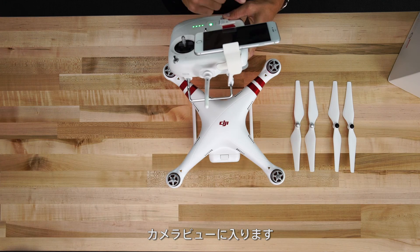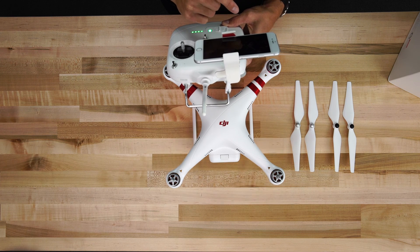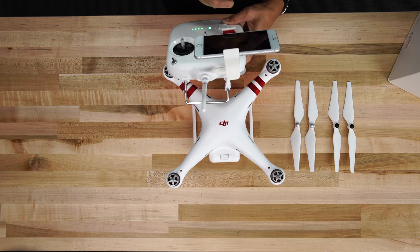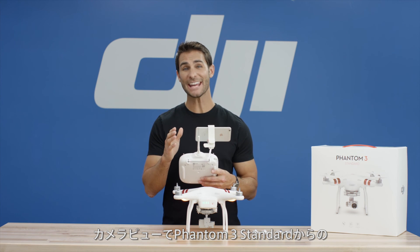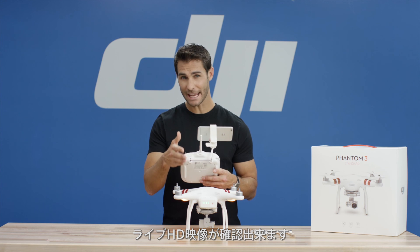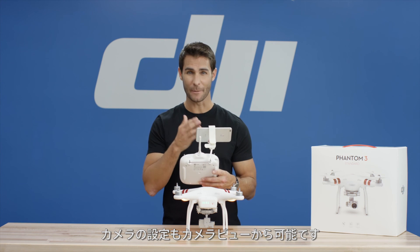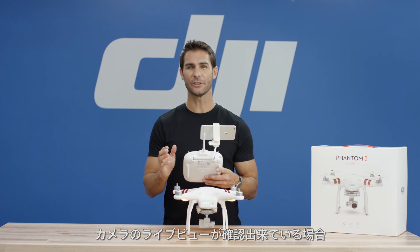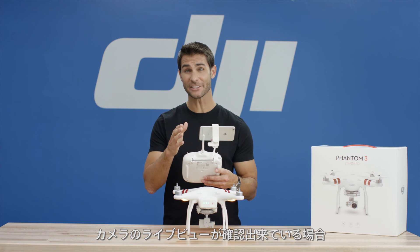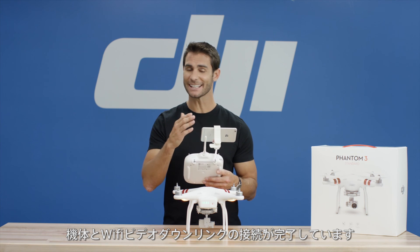Launch the DJI GO app and enter the camera mode. The camera page contains a live HD video feed from the Phantom 3 standard's camera. You can also configure various camera parameters from the camera page. A live camera preview from the Phantom 3 standard indicates that the connection between the aircraft and the WiFi video downlink is established.